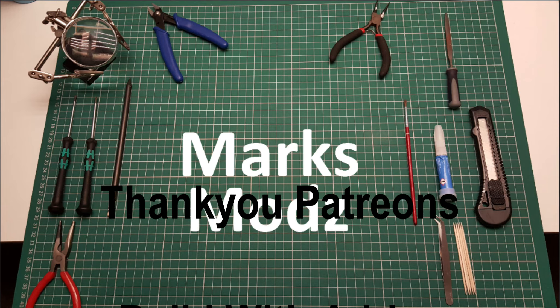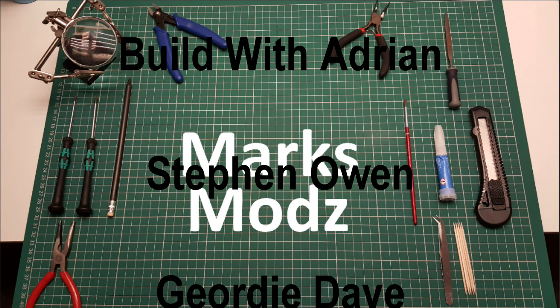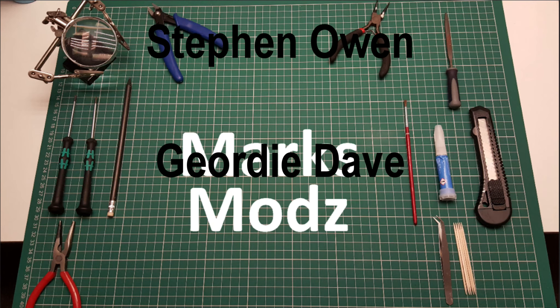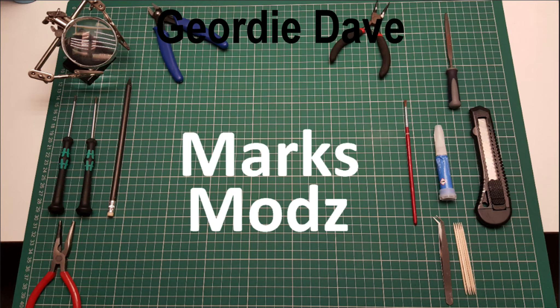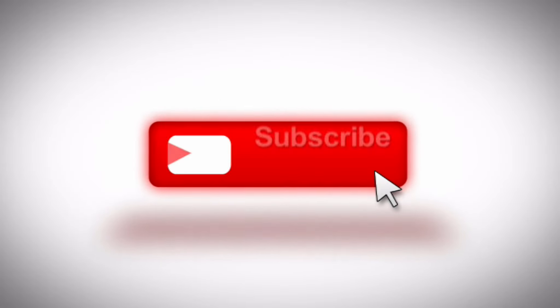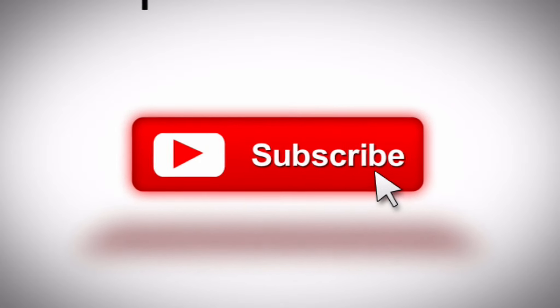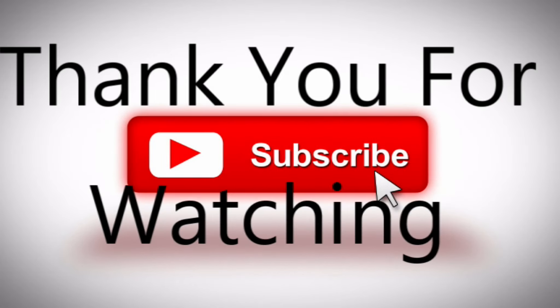I'd just like to give a shout out to all my patrons that help and support the channel. Please check out their channels on YouTube as well, and thank you very much for watching. We'll see you next time.